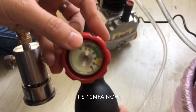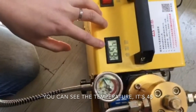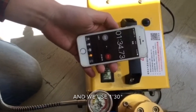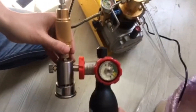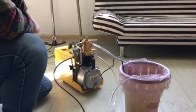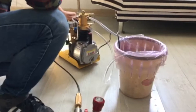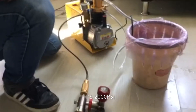You can see the temperature is 45 and we used 4 minutes and 30 seconds. It's 2,000 PSI now.